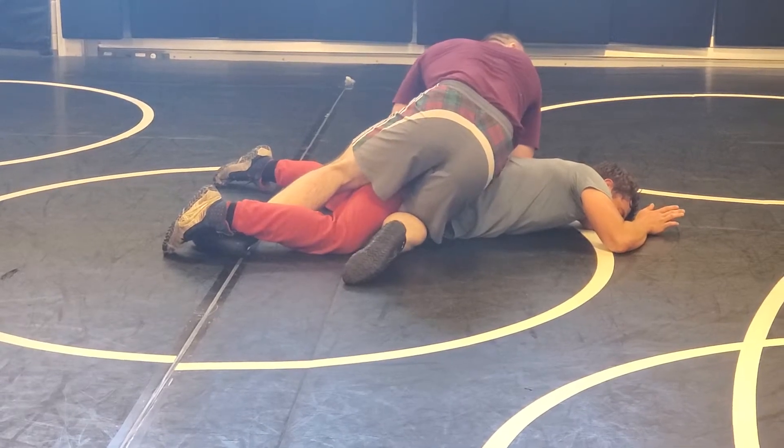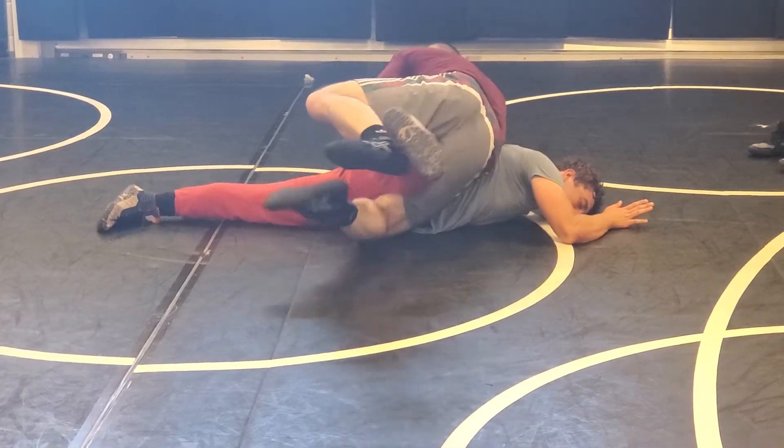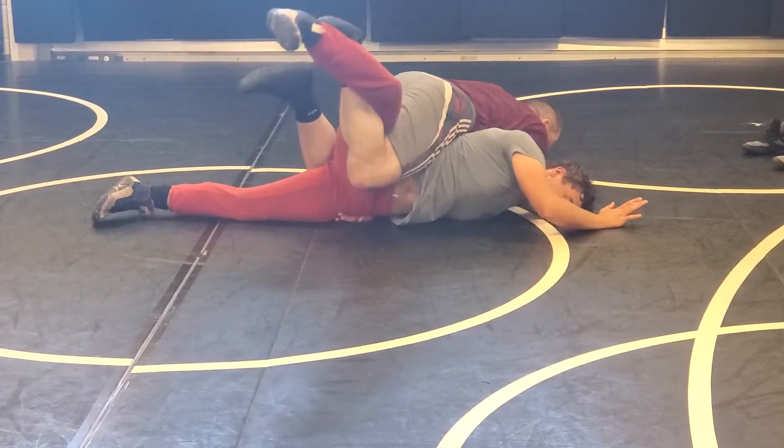I'm still dropping the field. I've got my elbow grabbing the back. I'm going to scoop that leg here. Right side leg drive. This arm is already in the back.